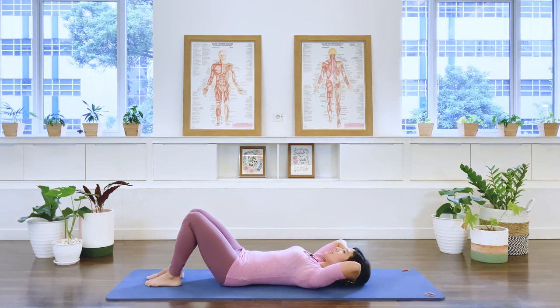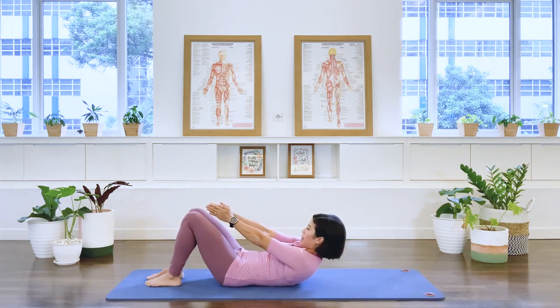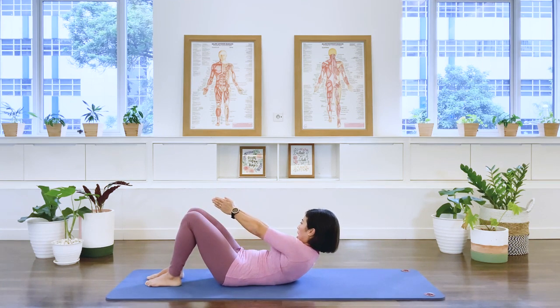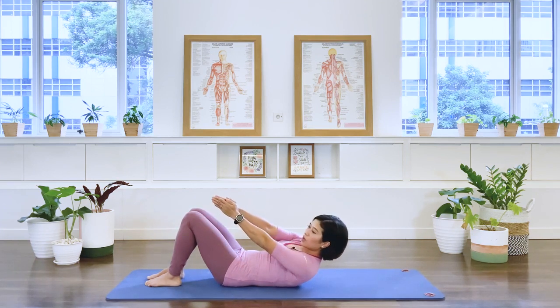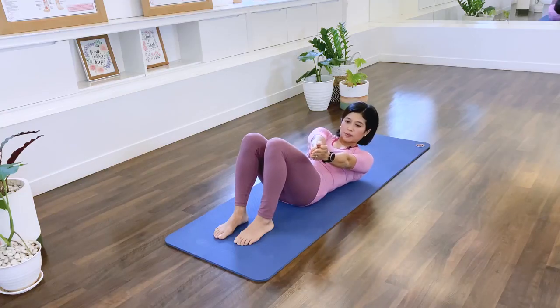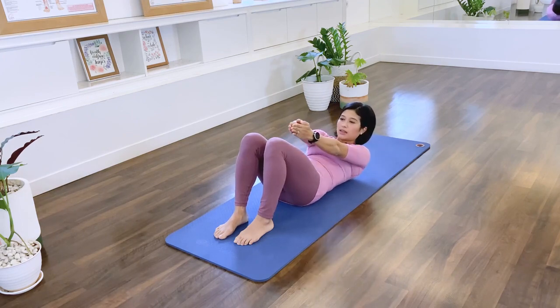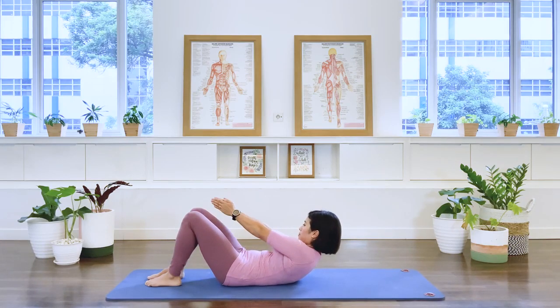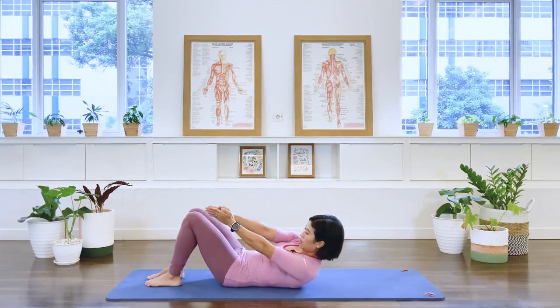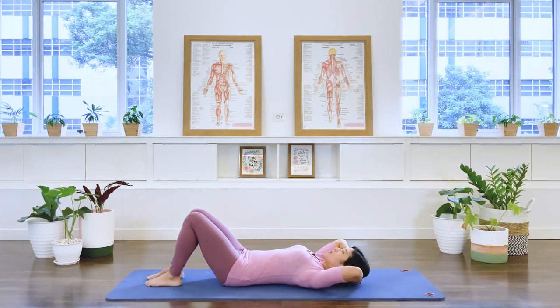Let's come up again and add the rotation. We lift, take your arms forward, palms together. Rotate to the right, in-breath, center. Rotate to the left, inhale, center. Rotating from the waist and center. To the left — gaze to your hands. To the right — think about lifting up. To the left, lifting up. One more side, left, last one, we lift. Hands behind your head and come on down.